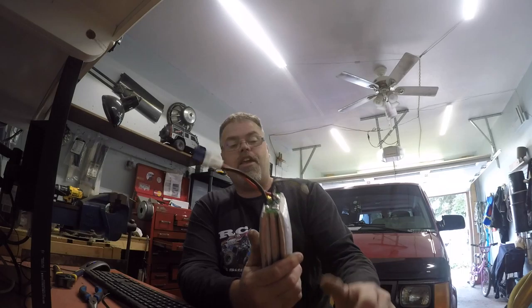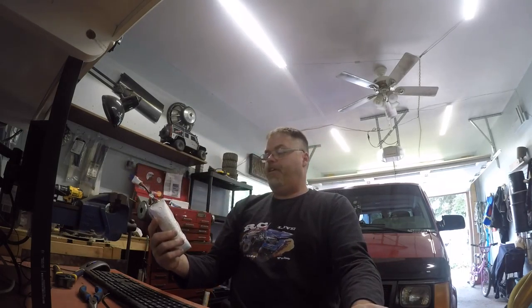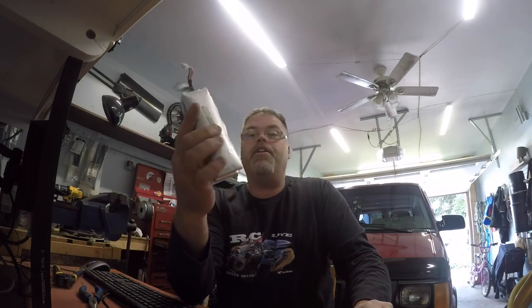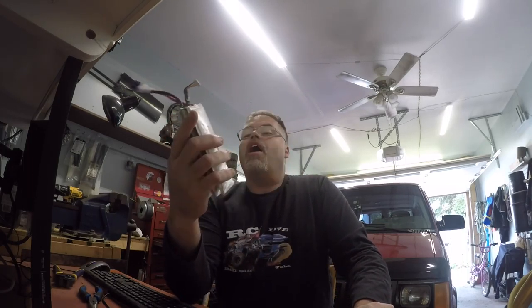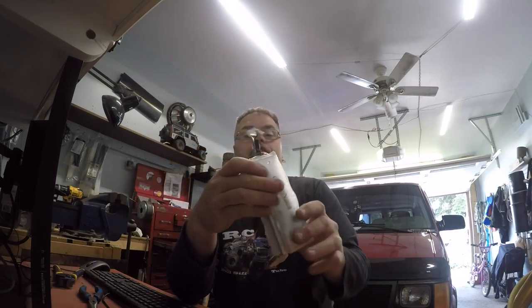It's a Venom 35C 5000 battery that ballooned and broke the case right off — it did. Friggin' right it did. Look at it. It looks like a friggin' hemorrhoid-infested friggin' battery pack it is. Holy!